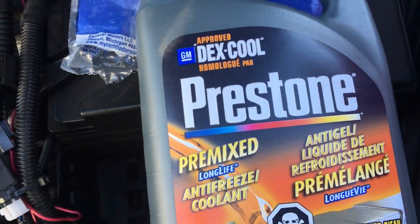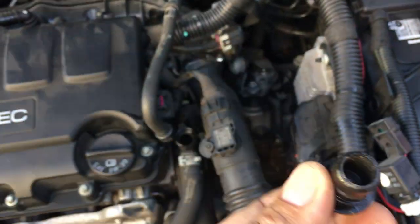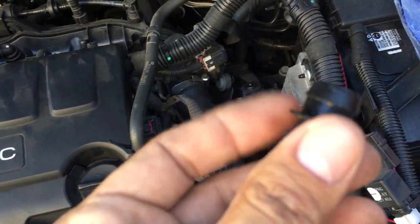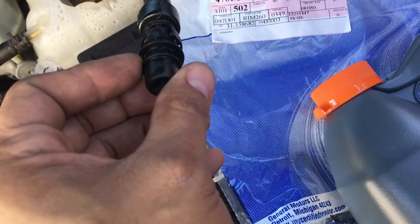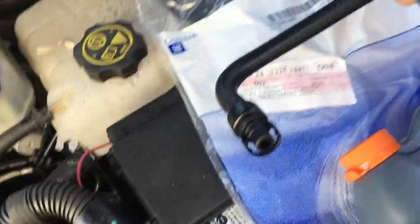I bought a pre-mix cooling anti-freeze to add it up. So what happened basically, guys — this part right here has a flap. You see this flap right here, it basically goes into here. This part right here goes into that tip, and what happened is the tip broke off where the rubber seal is. It broke, and now we have it in one little tip.